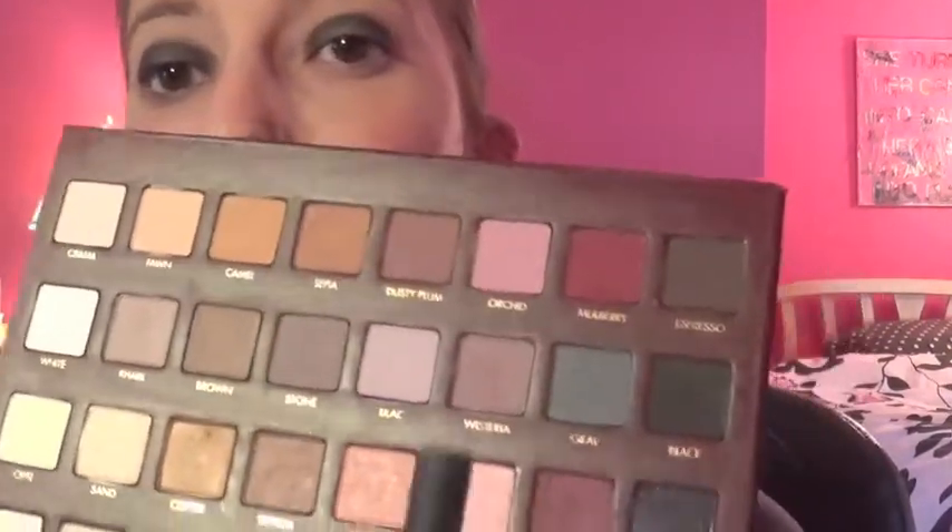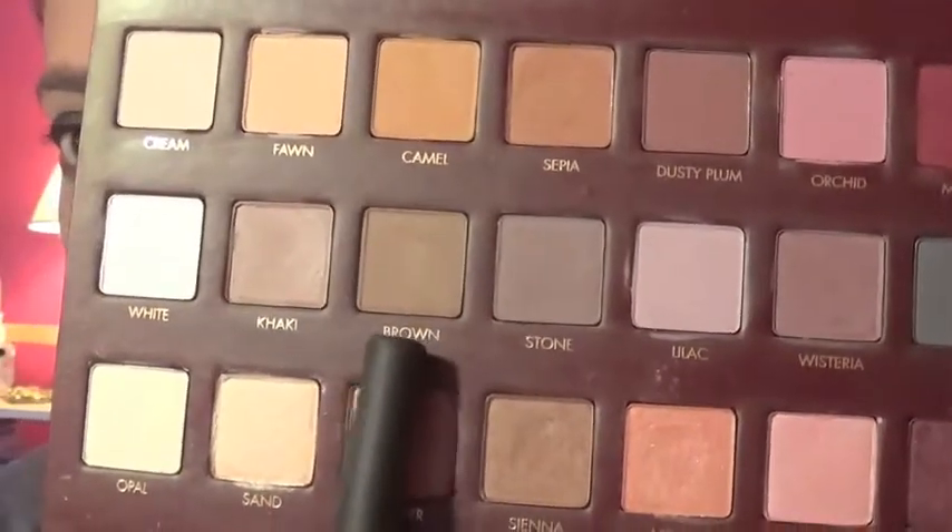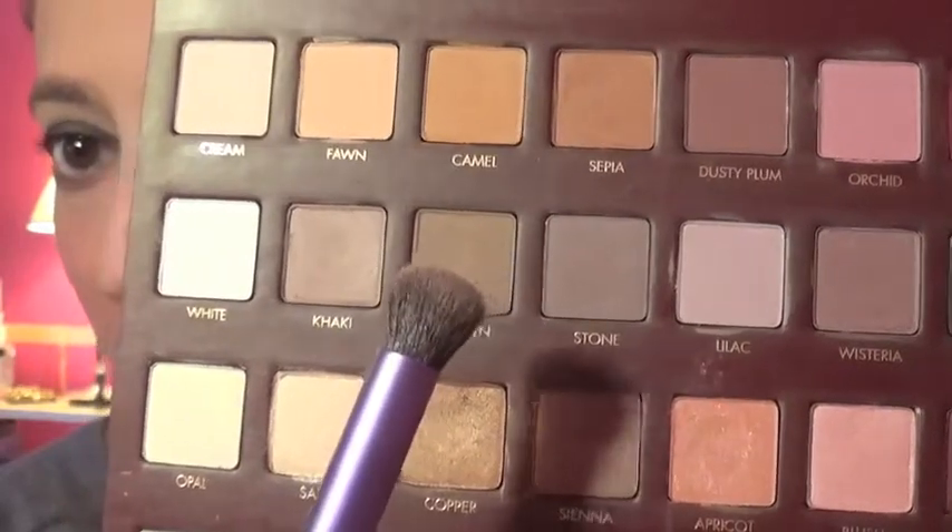Next, you're going to go in with your crease color. Use the shade called Brown, which is this one right here. This will act as our transition color. And if you know me at all, then you know I never use transition colors. But I felt like with these dark shades I really wanted it to be blended really nicely, so I did add a transition color. So let's go ahead and do that.